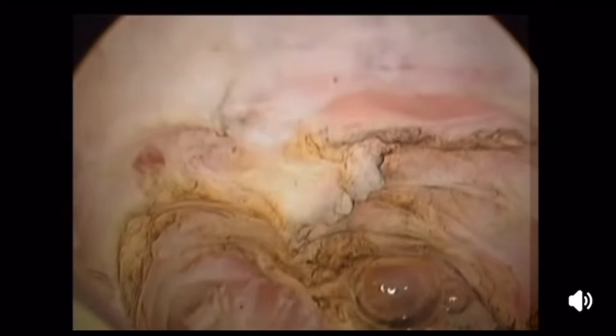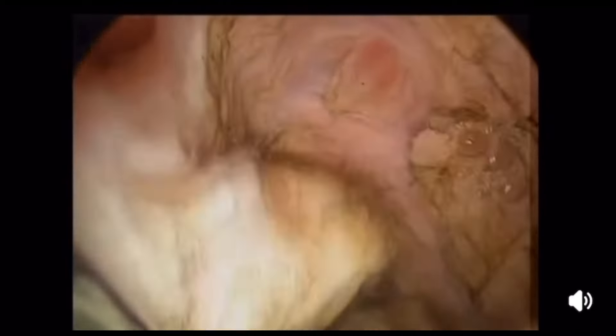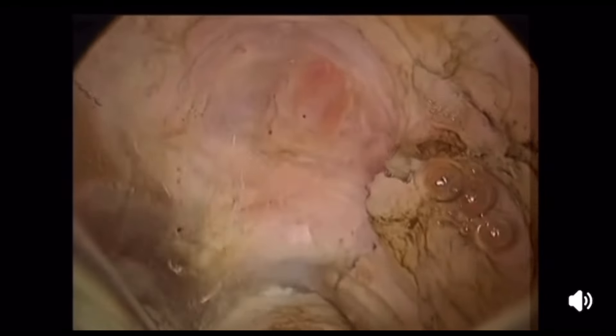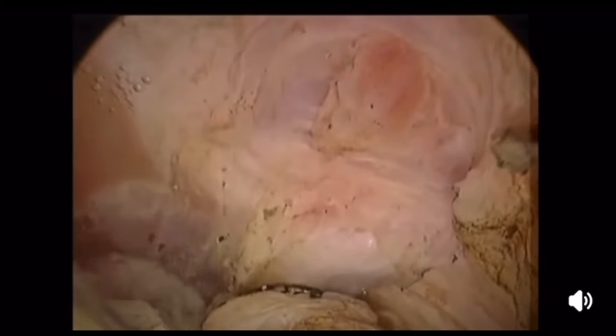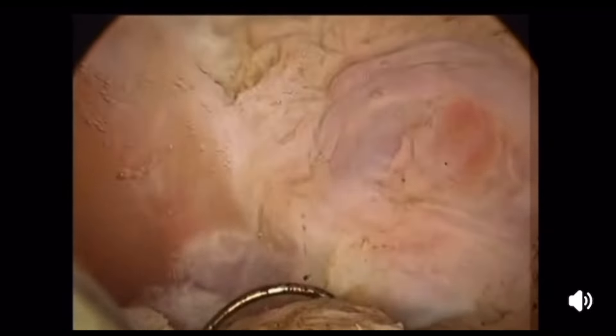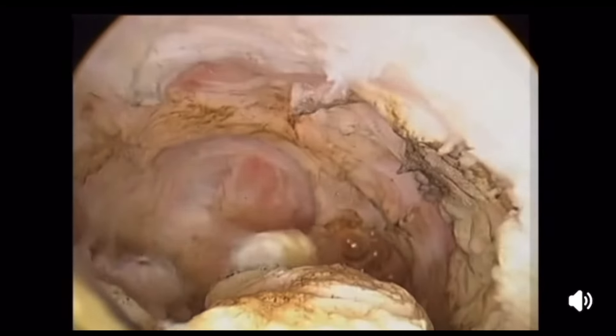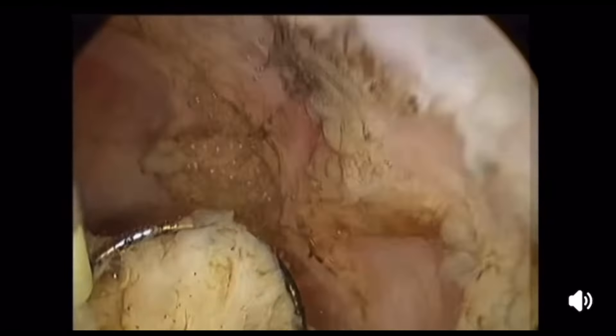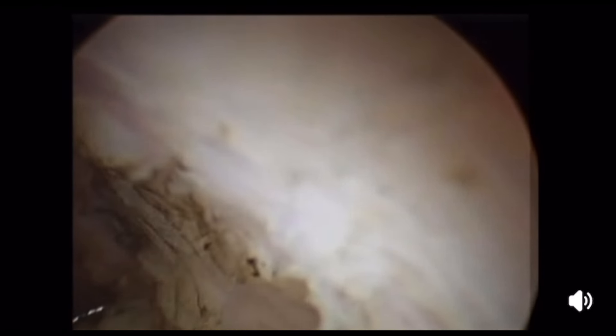Almost the myoma is resected — you can identify the myometrium, which has a distinct pinkish color. The backhand movement was very nice to remove the final part of the fibroid. The backhand movement should be controlled: push forward and down, forward and down — this will detach the last part of the myoma.